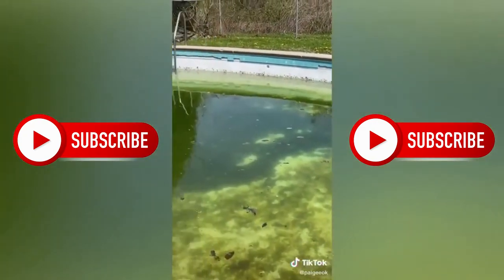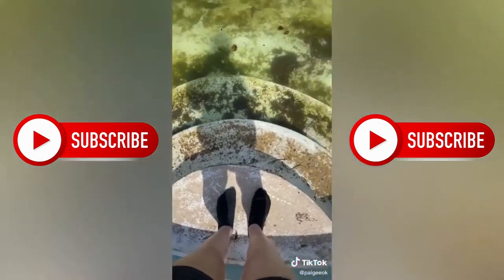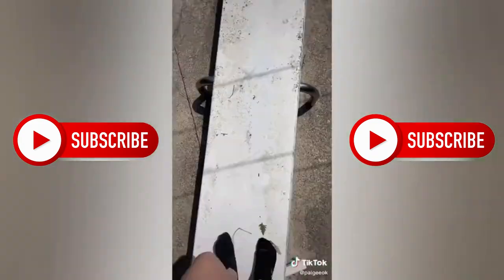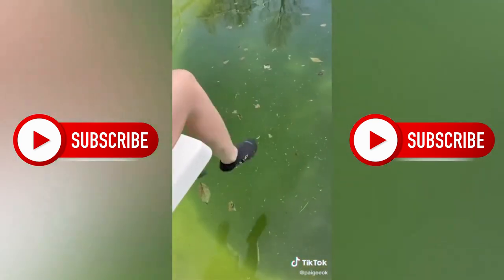I want to talk about why my pool is so gross. Basically, we live in the Midwest, so the pool freezes over the winter and we can't use it. It just saves money to let it get gross and then clean it all out for the season — and it's really not that hard anyways. Our pool isn't perfect; it came with the house and it's over 60 years old, so what do you expect?